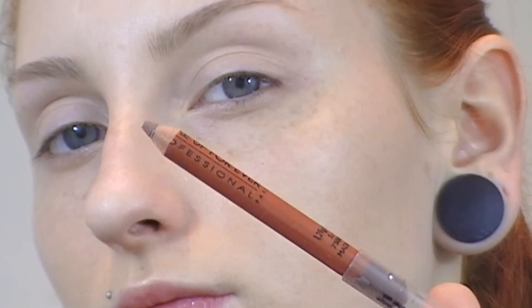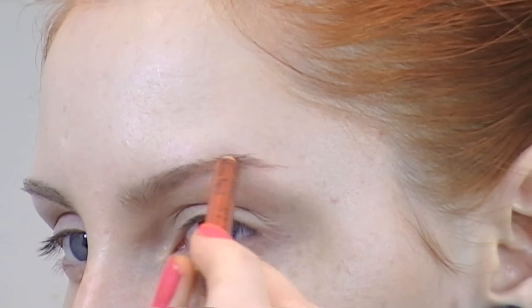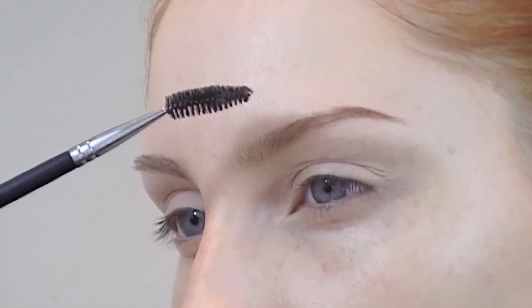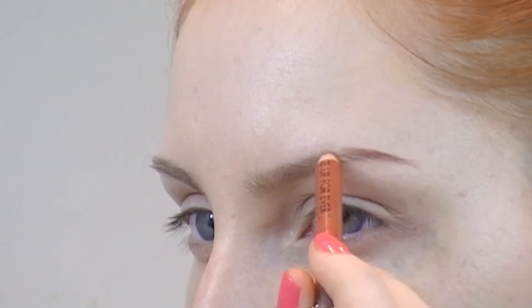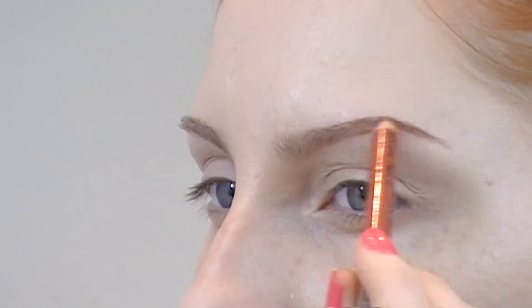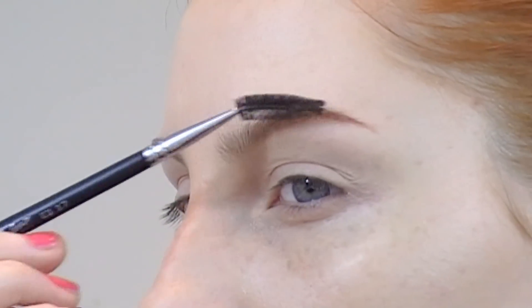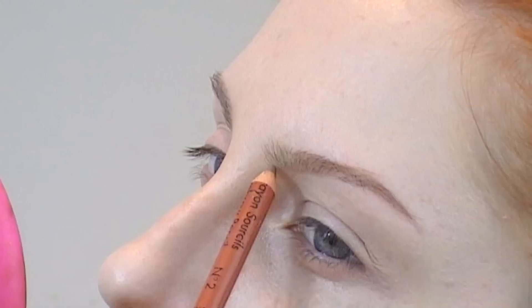The pencil I'm going to use to fill in the gaps in my eyebrows is this Makeup Forever one, which suits most ginger red hair and has a very warm, coppery undertone to it. I'm filling them in with small strokes and then blending it out with my spoolie — otherwise they're just going to look too harsh.